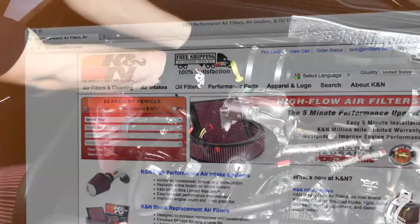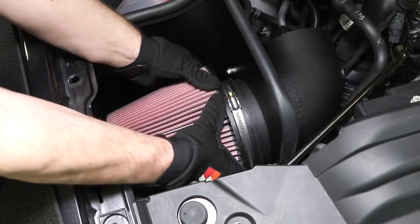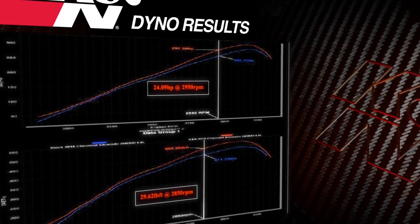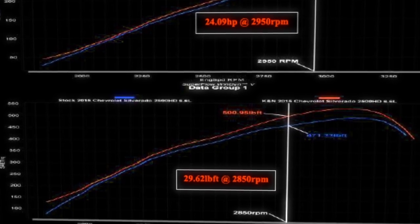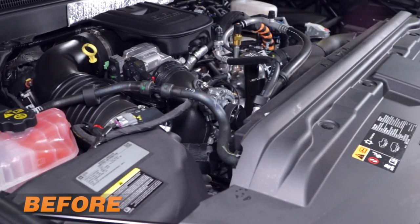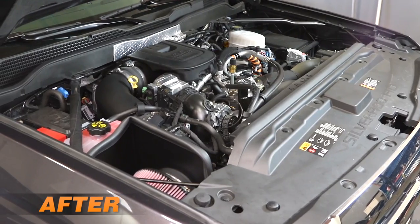With the 63-3087 intake installed on a 2015 Chevrolet Silverado 2500 HD with a 6.6-liter V8 diesel engine, K&N power testing showed an estimated power gain of 24.09 horsepower at 2950 RPM and 29.62 lb-ft of torque at 2850 RPM. Actual results will vary depending on the condition of the vehicle, mileage, weather, and other variables.